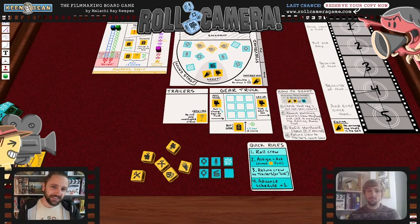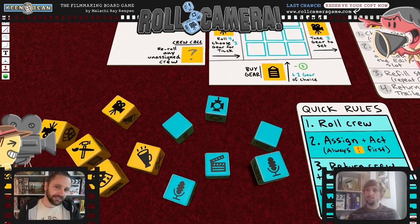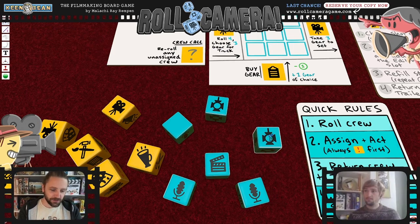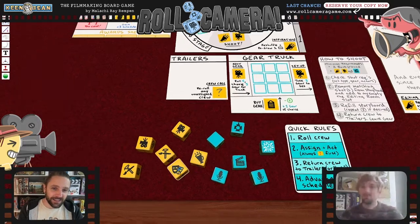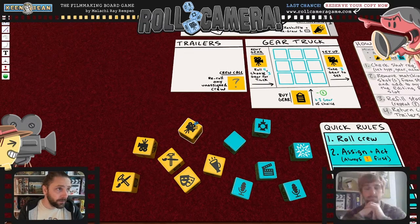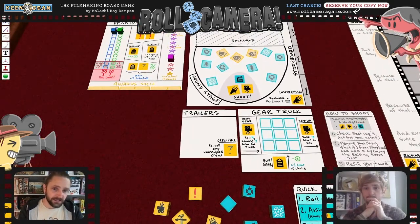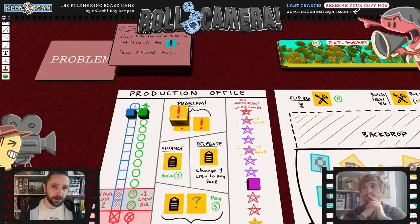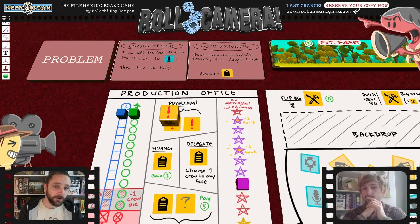In this early version there were two types of dice: crew dice and equipment dice. The equipment dice had the slate, lights, microphone, and visual effects. The crew had the main roles you'd see on a film set: director, actors, cinematographer, producer, production designer. Exactly like in Deep Space D6, if you rolled certain faces you'd slot them in a tracker, and if you got to a threshold you'd draw a problem card. The problem cards were different things you had to deal with, resolved using specific dice.